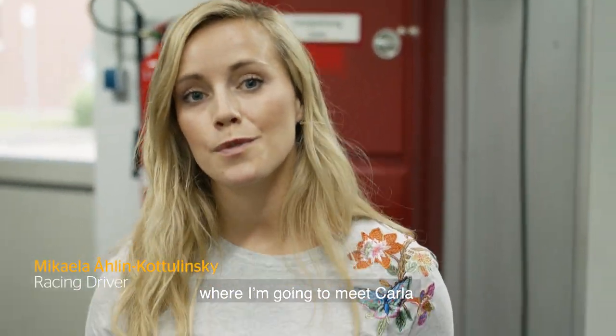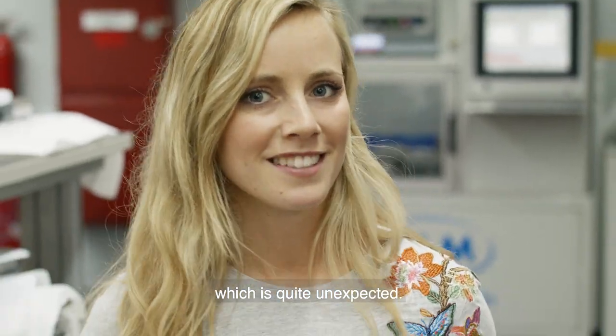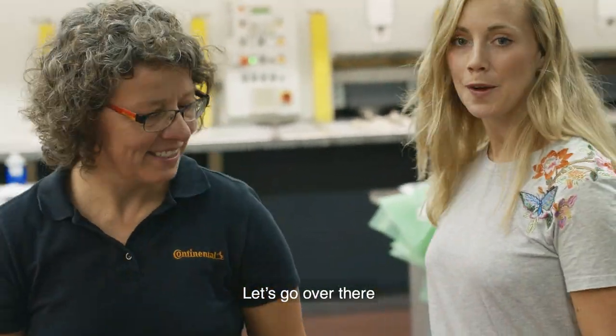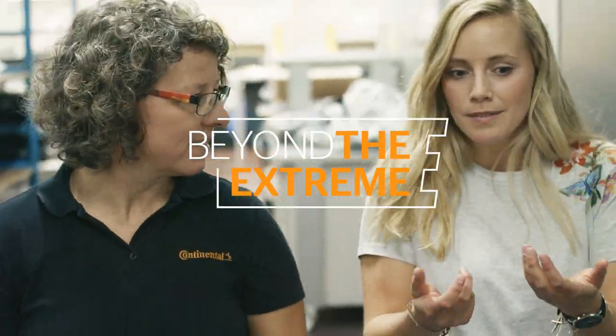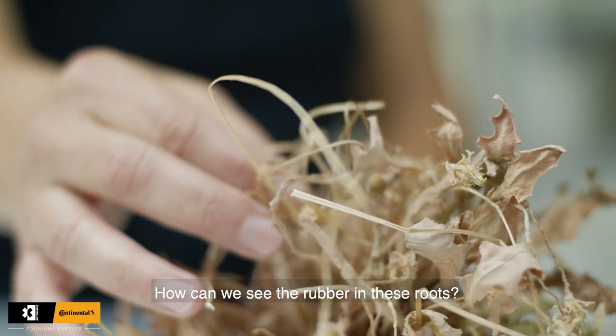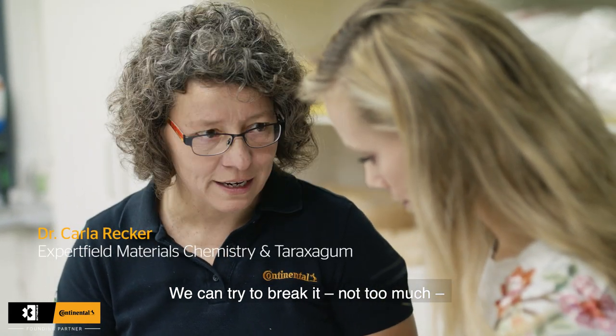I'm in Hanover today at Conte where I'm going to meet Carla, and she's head of a project that is quite unexpected. How can we see the rubber dam in these roots? We can try to break it.